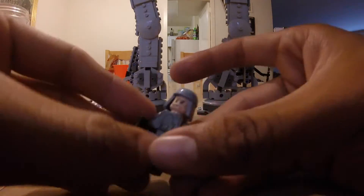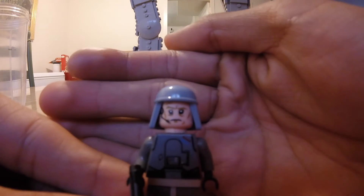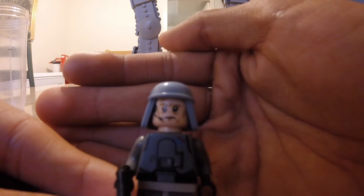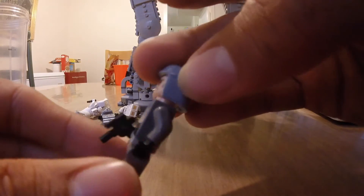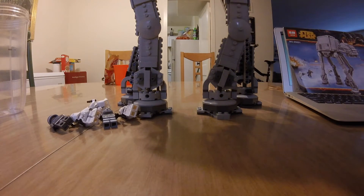Now I'm going to get to General Veers, who is the one I critique the most. I kind of like it, but I have a lot of problems with it. One of his eyes is darker than the other — one eye is black and higher than the other, and one is darker. Here's the back showing off the details. That misaligned printing is the only real problem with this minifigure.